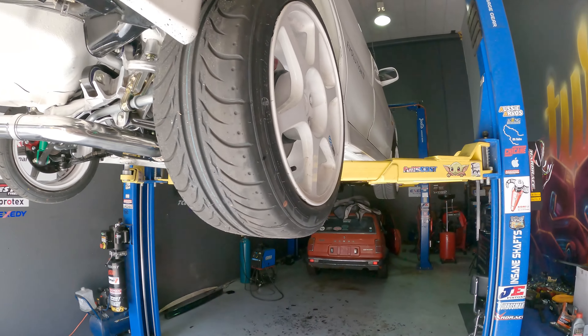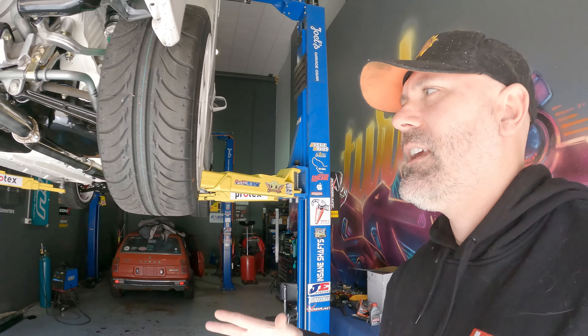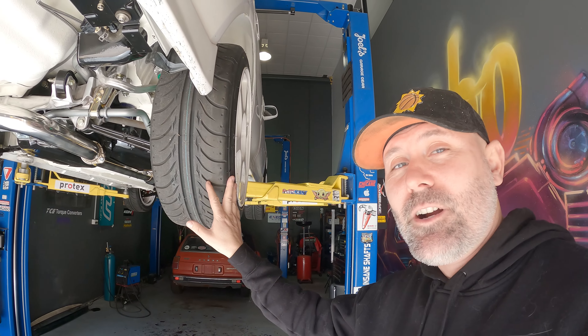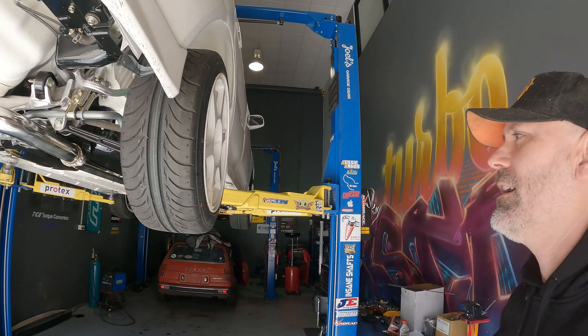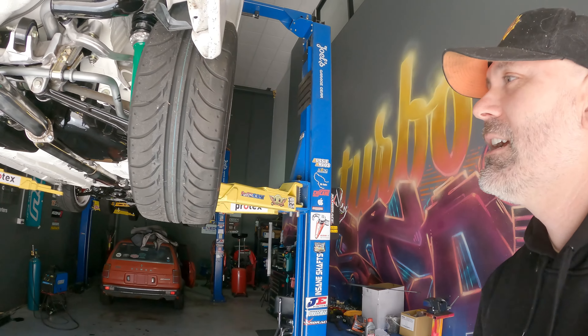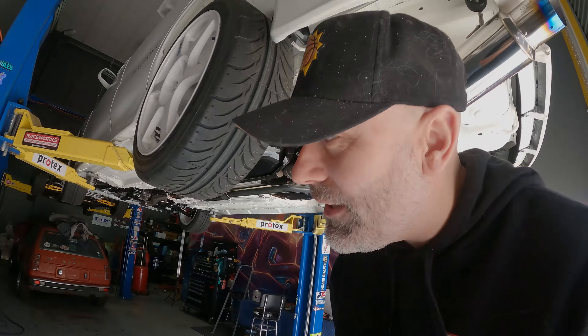These are the RS compound, so they're going to be super grippy for any hill runs, cruising, or twisties. I cannot wait to try these out, especially with all the other mods we've got — they're all going to complement each other. Let's take a look at what I've done in the engine bay because a little bit's going on in there.